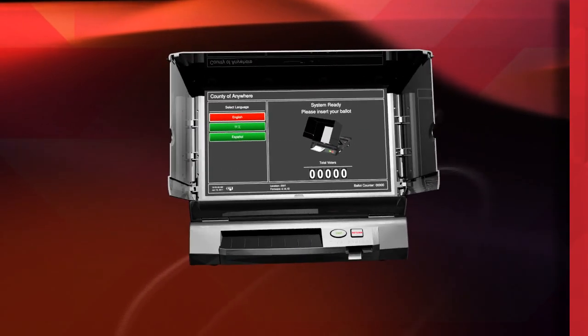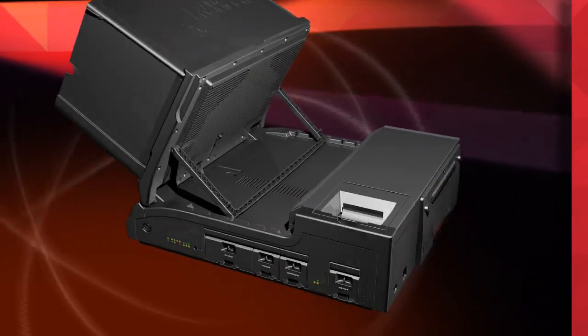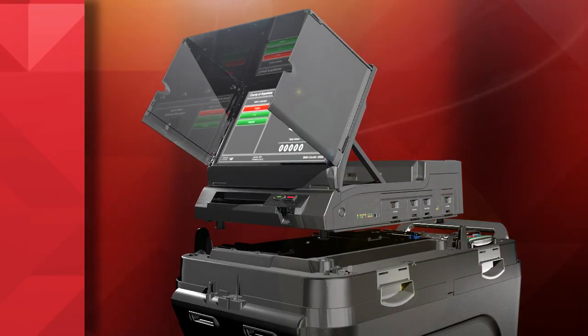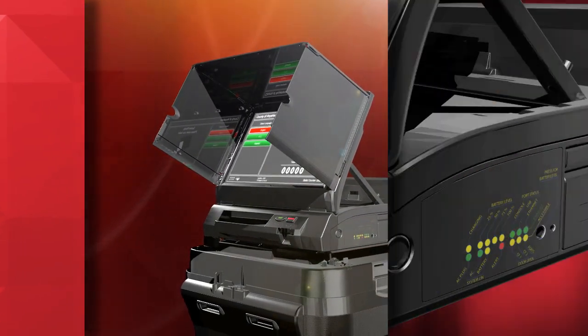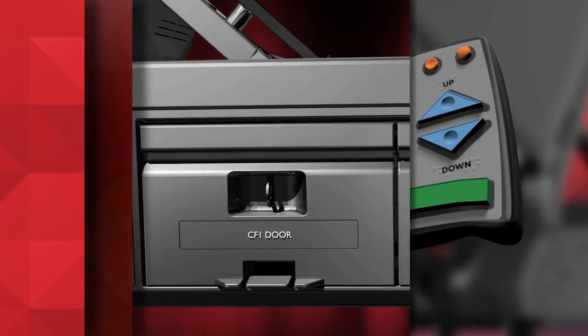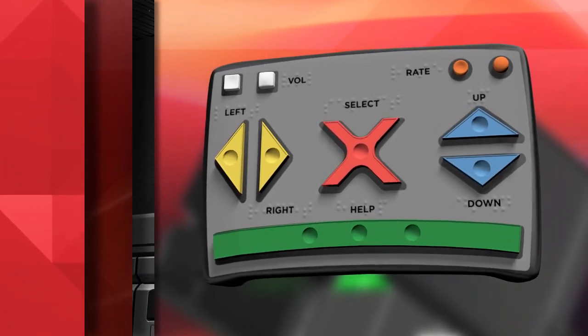The ImageCast Evolution Ballot Scanner is a precinct-based optical scan unit used in conjunction with a compatible ballot box to scan, tabulate, and safely store voted ballots. In addition, the ICE is a next-generation all-in-one device designed to accommodate the disabled voter by enabling them to mark and cast paper ballots.